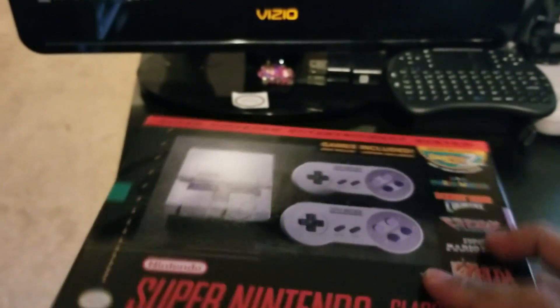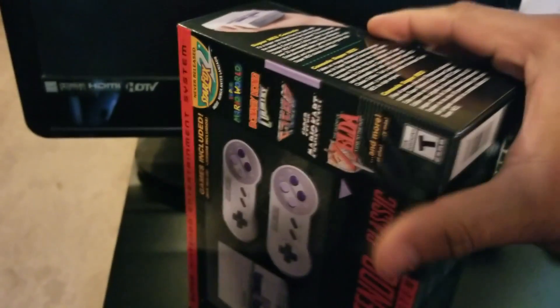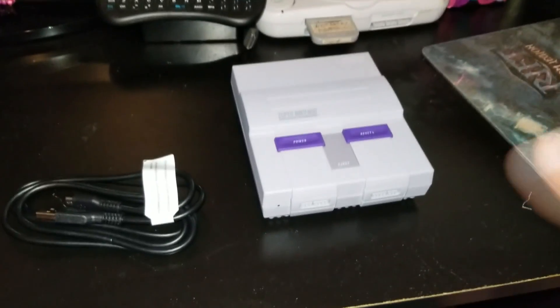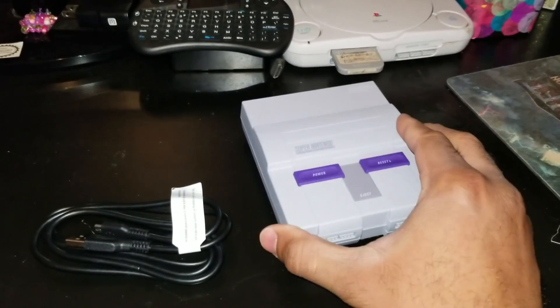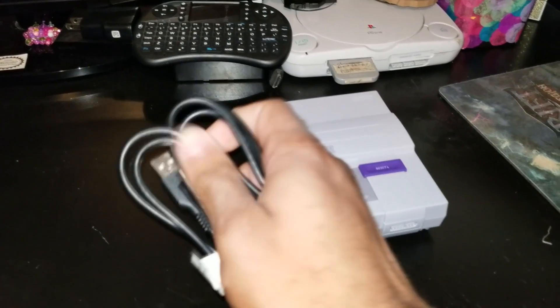Hello, this is Dr. Maid and I got my hands on the SNES Classic today. So let's get into this thing and hack it. I'm sure most of you guys have already seen an unboxing video of this, so I'm going to try as best as I can to open this with one hand without getting into the unboxing on the video. I got the SNES Classic and the cord that you're going to need, which is the power cord.